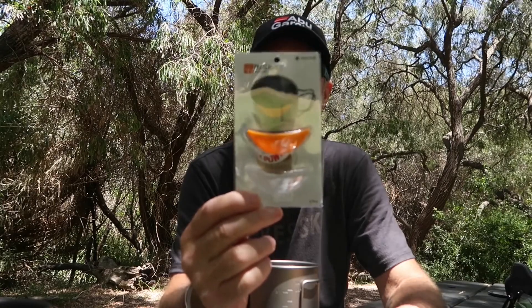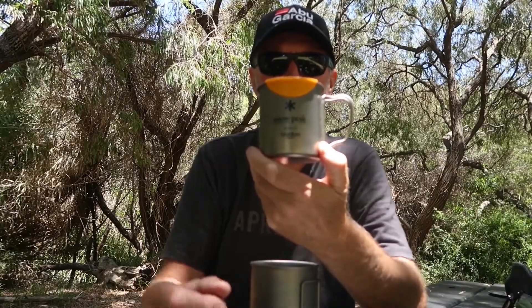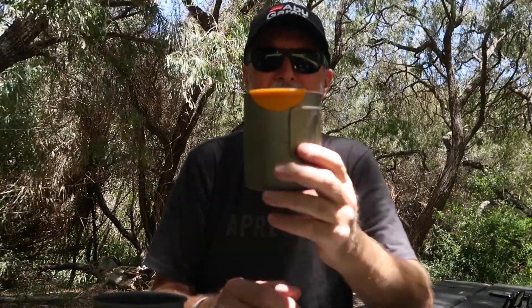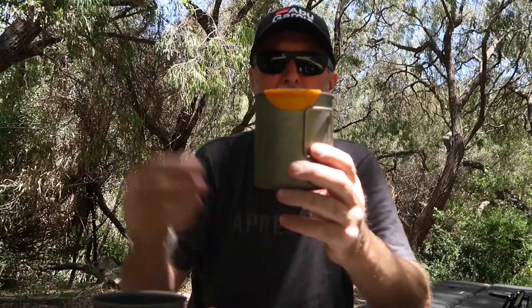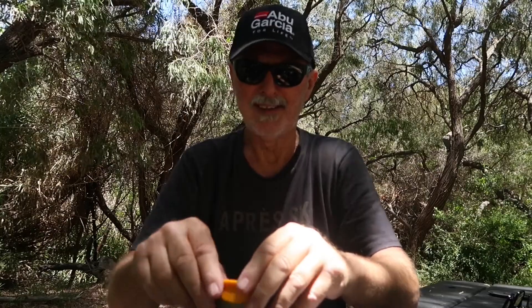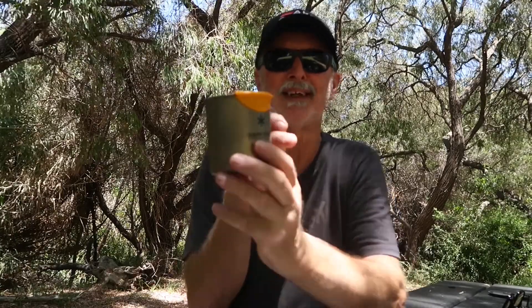Two more items I've got for my kit: hot lips for my cup. It fits on there like that, so when I drink from it, it protects my lips from getting burnt. This is a single-wall Snow Peak cup — it fits on that and it'll also fit on my 750ml Toaks pot if I wanted to drink soup or anything out of that just after it's been heated. I was getting pretty sick of burning my lips, so yeah, that's the Snow Peak hot lips.